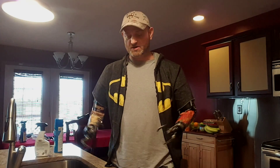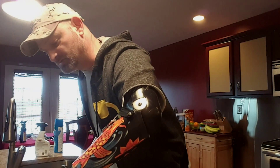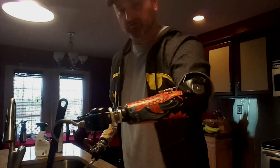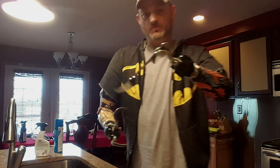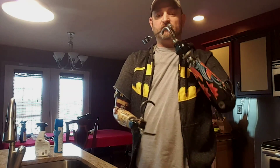Hi everyone, it's Billy P, the bilateral amputee. It's a pretty nasty day outside, all gloomy and rainy. I was going to show you a few things outside today, but instead I figured I'd bring it into the kitchen and show you a few things — how to take care of cooking. I love to cook; most of the time though I use the grill, believe it or not.